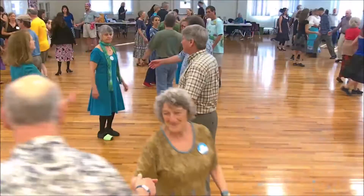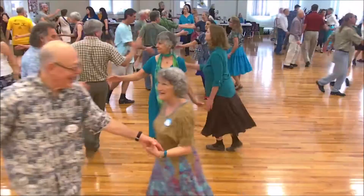Face your partner, hold by the right, left, right, and left. Once by the right.